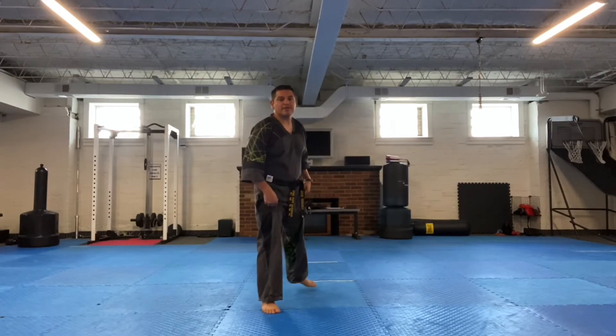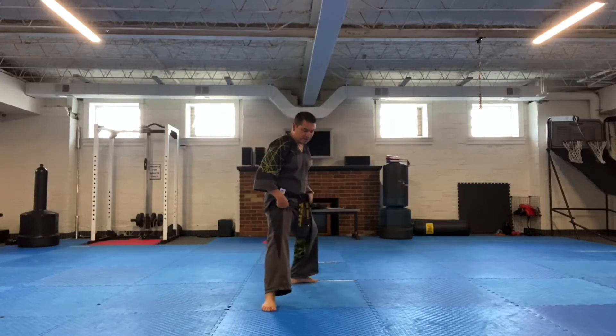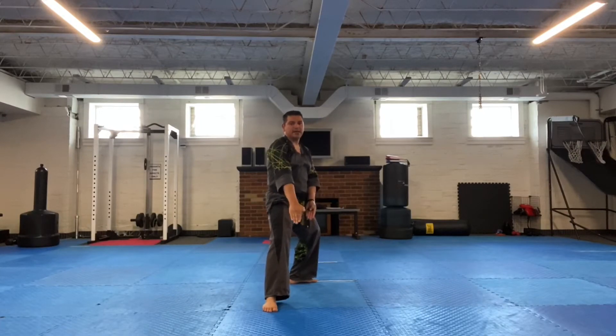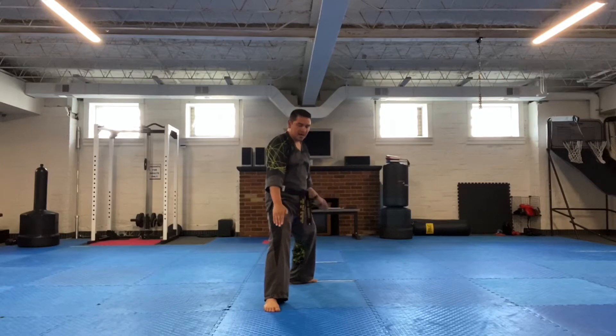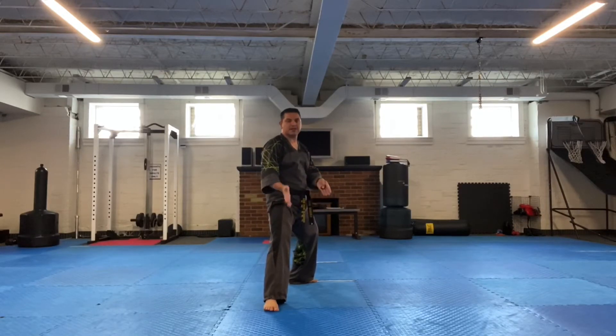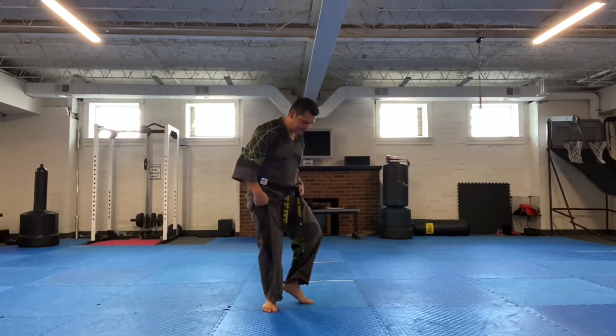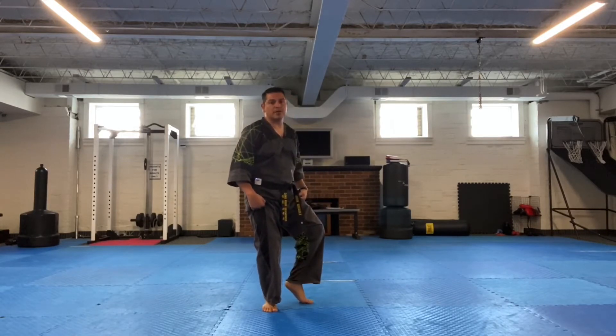We're going to start this section where we left off on the first section. You should have left off in the second double knife hand low block. If you executed your back stance properly, you should be ready to slide the back leg straight up into another cat stance position, right from those double low knife hand blocks.